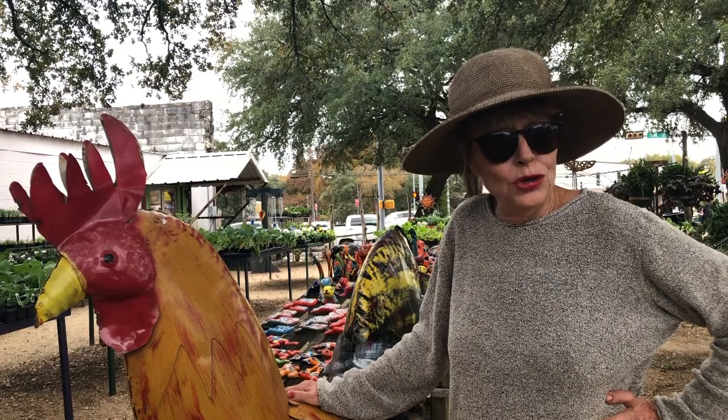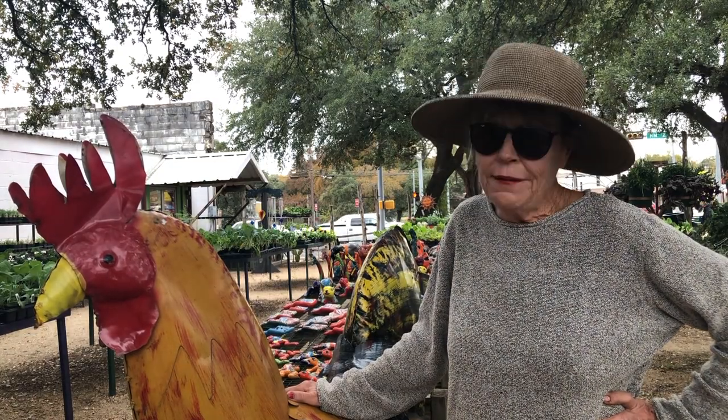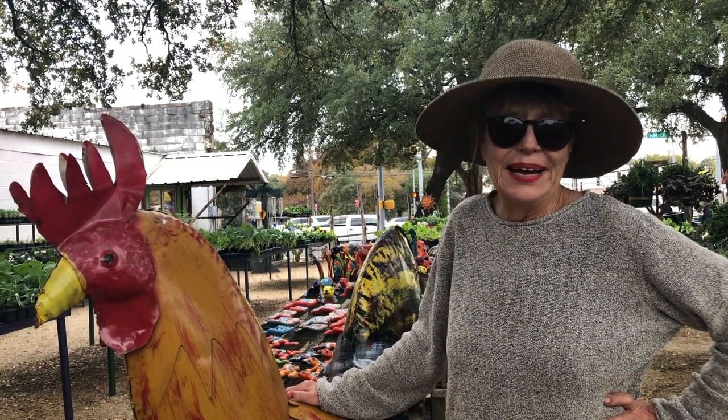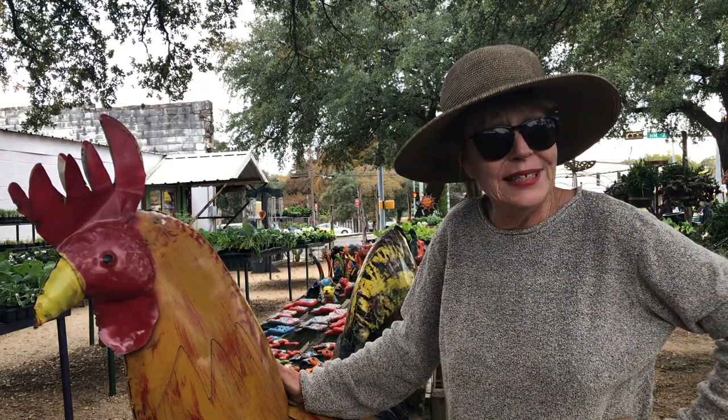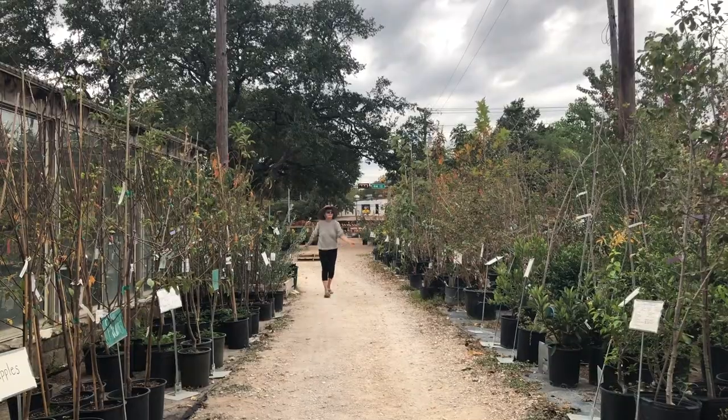Right now I'm at my local nursery. It is the middle of fall and the best time to plant fruit trees in Texas. Let's head on over to the fruit tree selection. By planting your trees in the fall, this allows them to have just enough time for their roots to become established, getting them adjusted to the new soil they're going to be growing in, and also preparing them for the fast growth the following year.